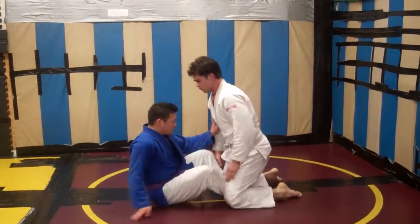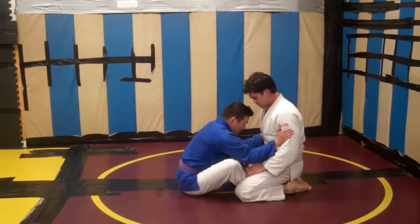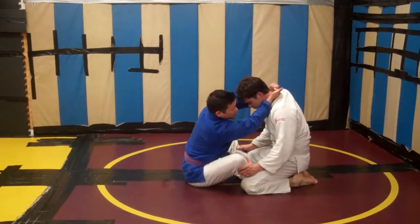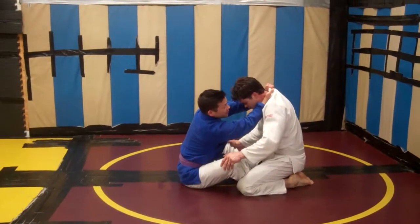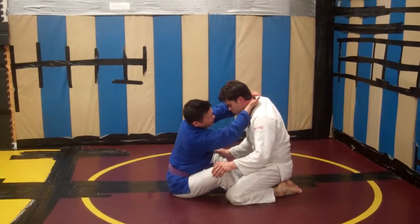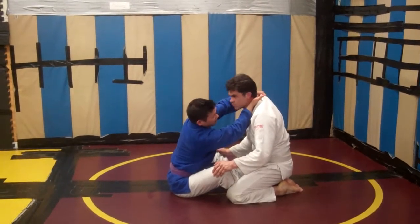We're here in butterfly guard setup. I'm playing here maybe looking for sweeps or whatever, but then I decide to go for my baseball bat clock choke. So I'm getting really, really deep, touching the back of his neck, underhand here, overhand with my left hand.